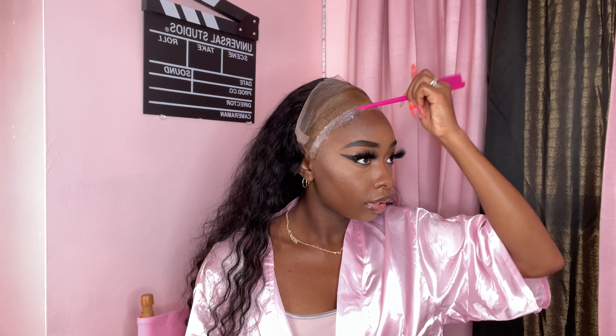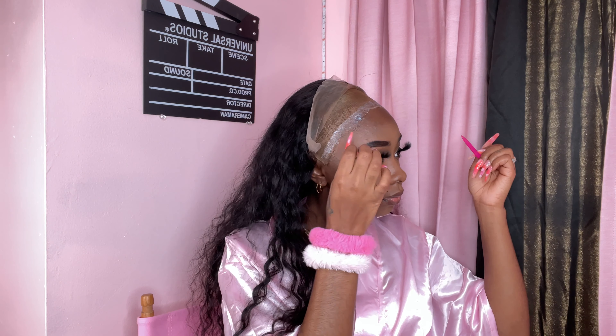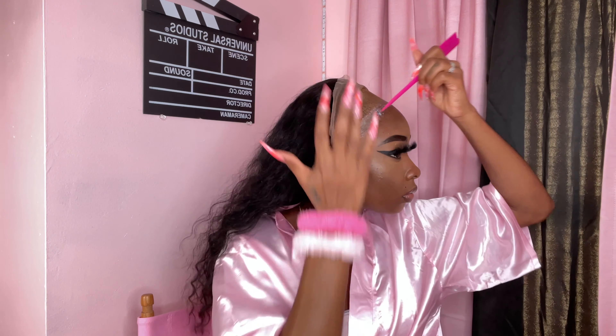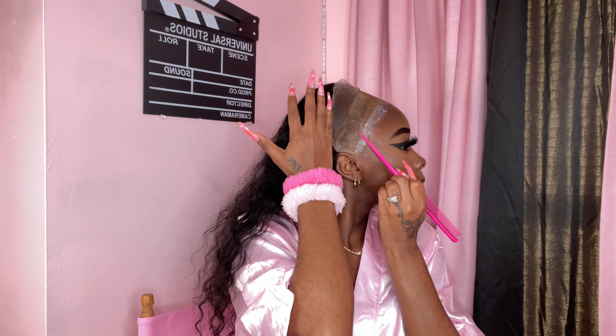I forgot to tell y'all — I'm looking in this mirror right here I got on the wall. I got a casket right here but when I'm doing my hair I move the casket and put a mirror up. Okay, one more layer and I'll be finished. The angles are all over the place because I keep moving my phone every time we go on a commercial break, but I'm done with my third layer.